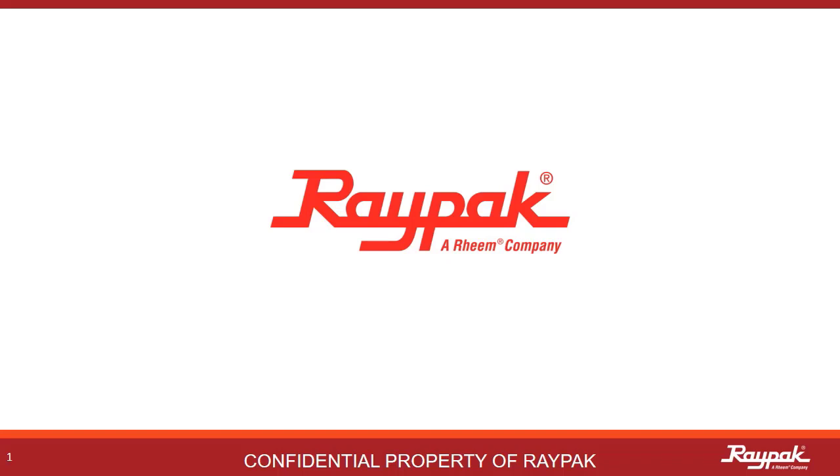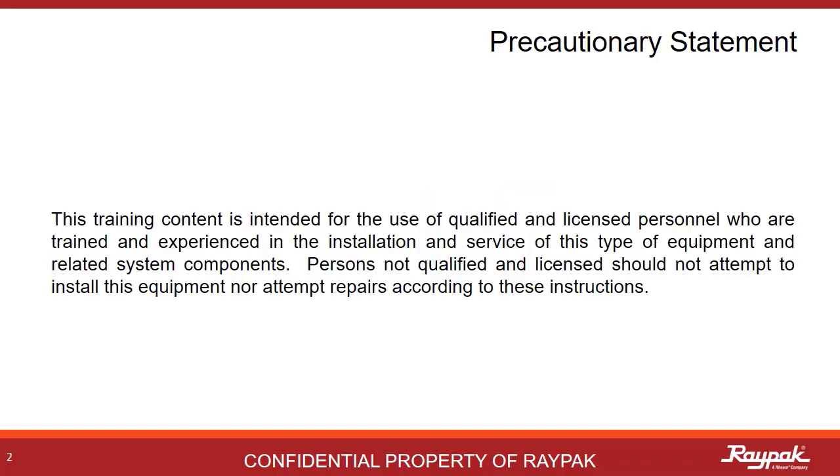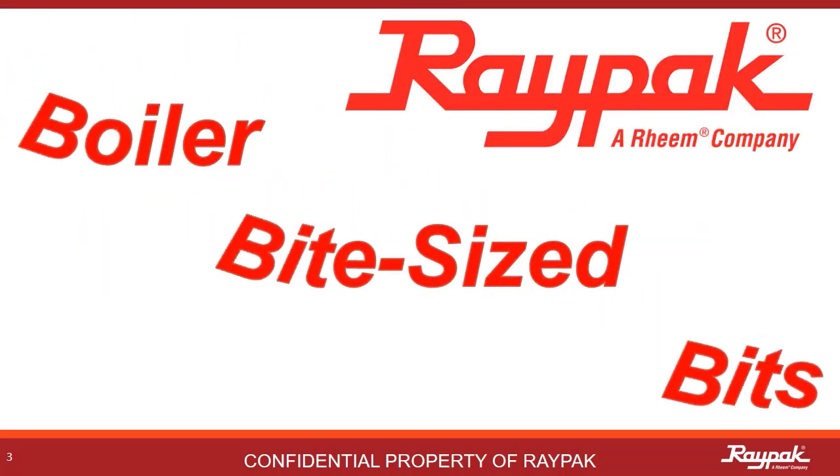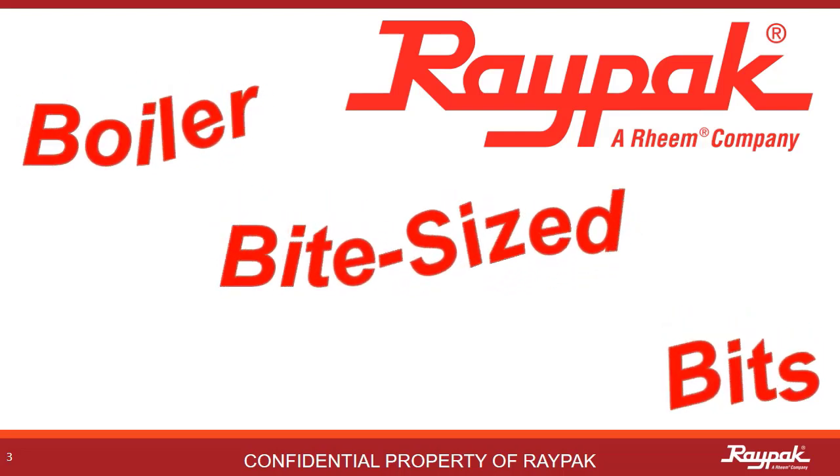RAPAC, part of the REAM family of companies. As a reminder to all of our participants, the instruction provided in this training is intended for qualified and experienced professionals. If you are not qualified, please do not attempt to apply these instructions on your own. This is another presentation of RAPAC's Boiler Bite-Sized Bits.